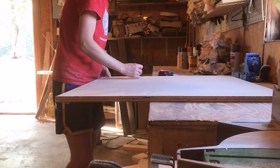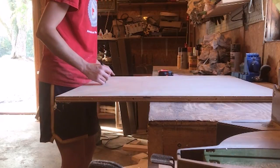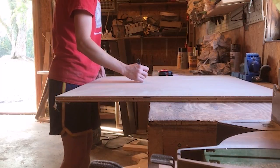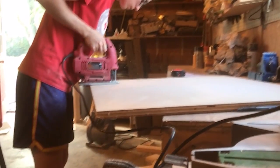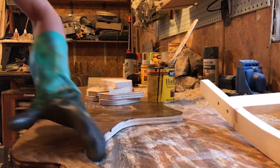Now it's time to cut the wood dog pieces. Use the printable template downloaded from Remodelaholic.com to cut one body, two ears, two front legs, and two back legs. Trace the template pieces onto the plywood and the leftover 1x6 board. Cut them using a jigsaw. Sand and finish all the pieces — Shara used a dark walnut stain.